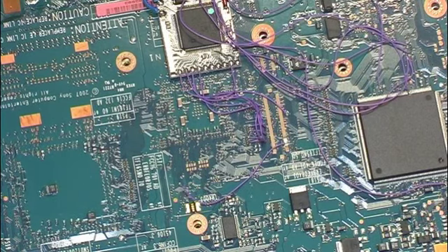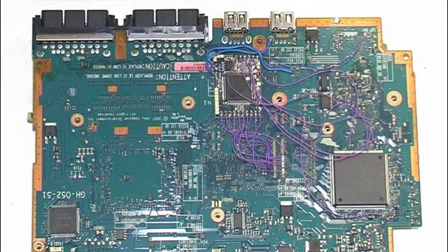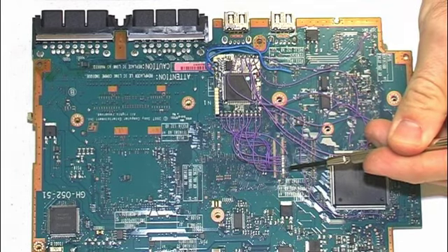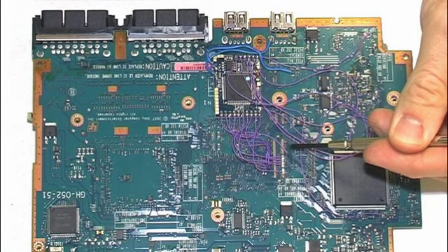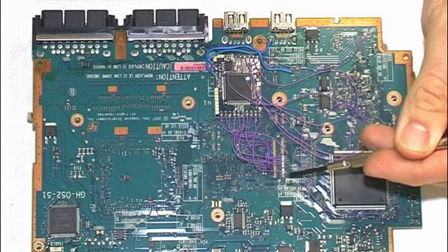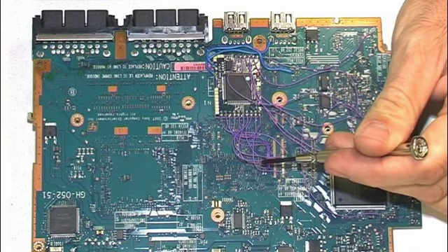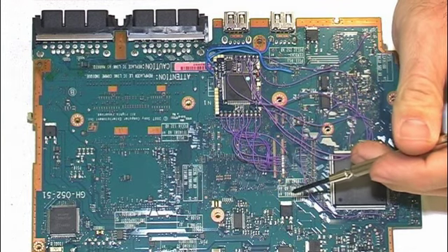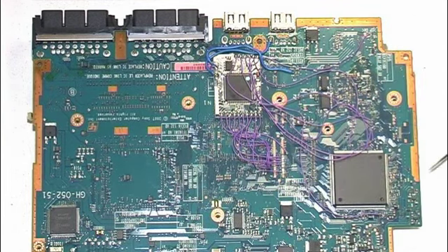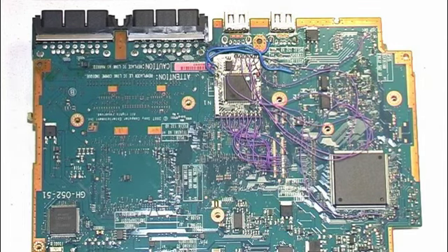All cables from photo 5 are now soldered: W, P, O, N, M and R from the main row, and Q, T, U and V from the two transistors. All ModChip cables are now soldered.